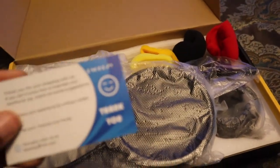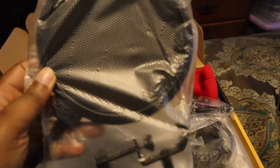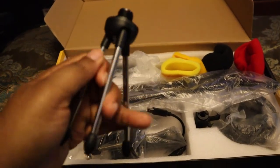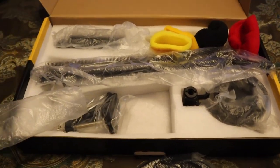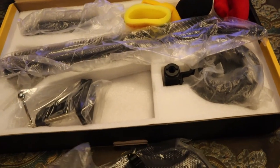Honestly, it's not any kind of brand name I've ever heard of. I can't even say the name. So this is, I guess, the condenser part. It also comes with a tiny tripod. Here is the USB cable — it plugs directly to your USB on your laptop, or if you have a Mac, you have a port that you add to your computer.